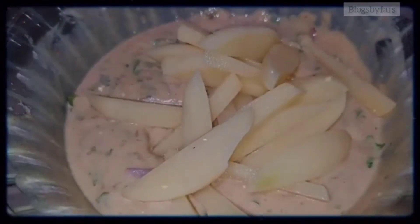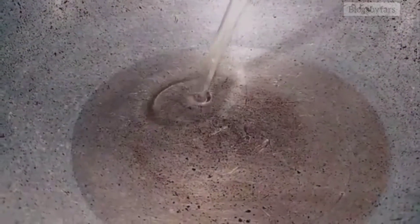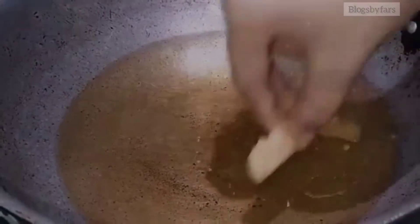Now add chopped coriander, chopped green chilies, and one small chopped onion. Mix properly. Add potato, coat it well, then take a pan, add oil, and drop the coated potato into the pan.